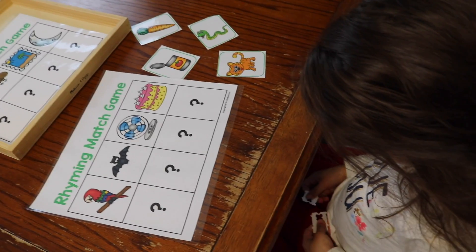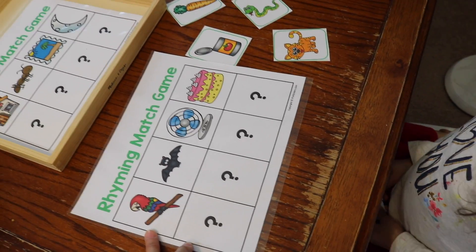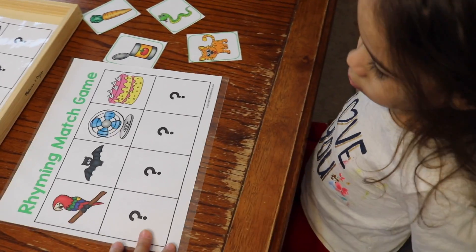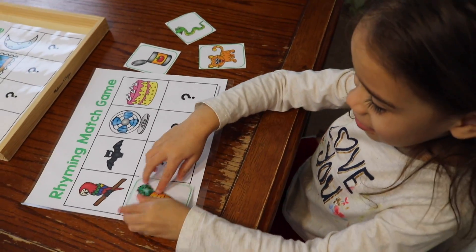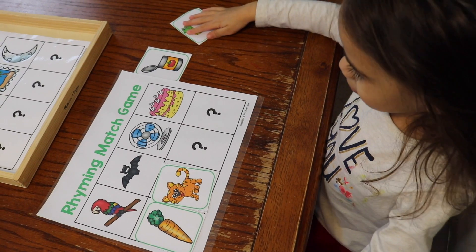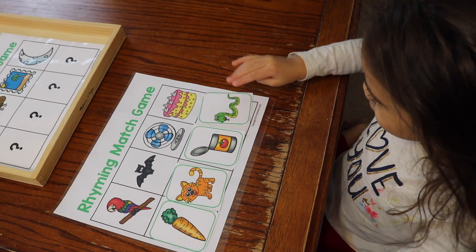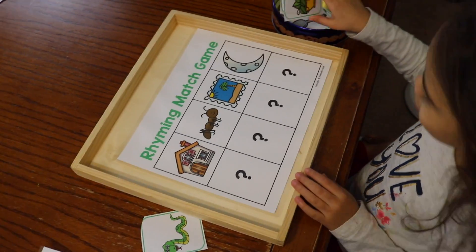Here we have Iris, the four-year-old, working on this rhyming match game. I got it for free at prekinders.com — I'll link it below; it comes with two sets. I want you to find what rhymes with all of these. Let's start: parrot — carrot; bat — cat; fan — can; cake — snake. Ready, go!